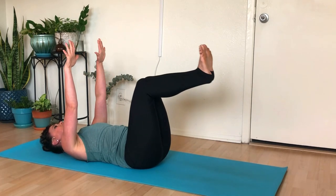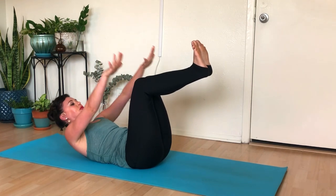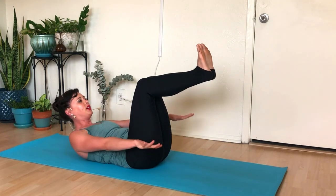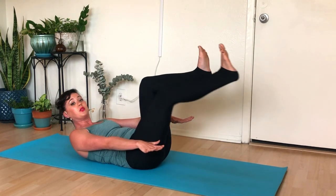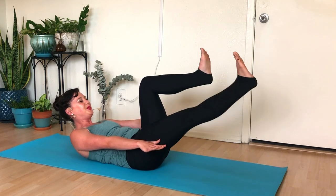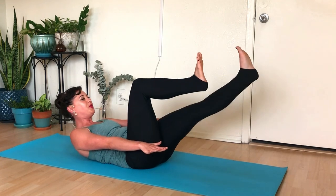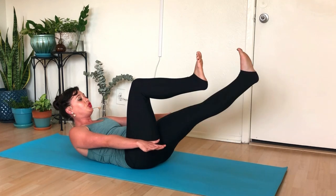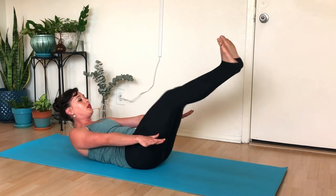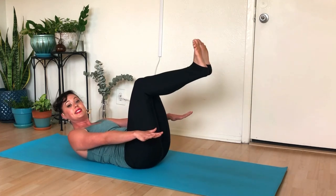Take a full breath, fold from the sternum, curl yourself up and away — like someone chopped you at the sternum and you had to lift yourself up and over. Reach your fingertips far away. Extend the right leg out for five, four, three, two, last one. Left leg for five, four — keep lifting up, keep reaching those fingers long and away. Last one, both legs for five, four, three, two, last one. Both legs in, seal them together.